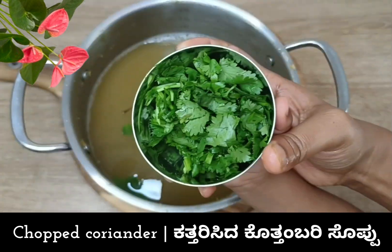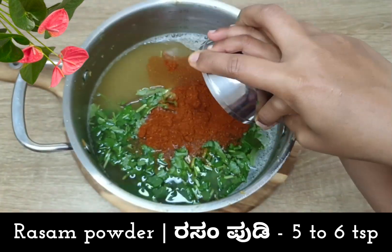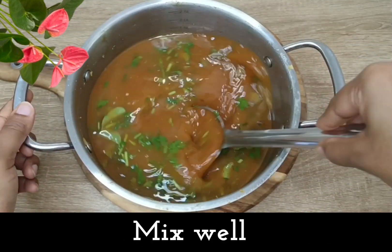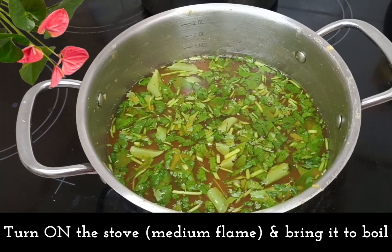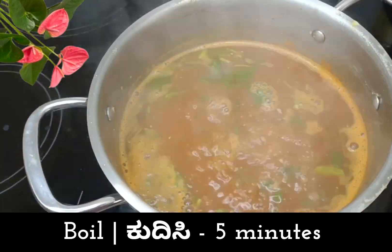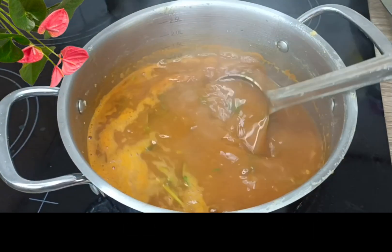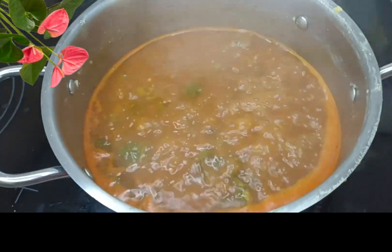I put the stove on and start cooking. It will cook on the stove for 2 minutes. I am ready to add the next step.